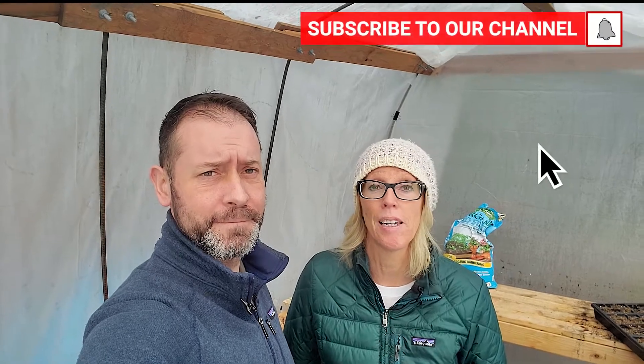Hey everybody, Seanan Allison here from Spoken Garden. Today we're going to talk to you about what a greenhouse is and what you should use it for. Welcome to our greenhouse! We had a really good question recently — somebody got a greenhouse as a really cool Christmas present. They're new to gardening and were wondering what do you do with it, what supplies do I need, how do I get it started. So we thought this would be a good topic for today.